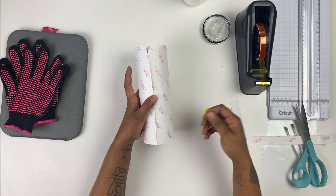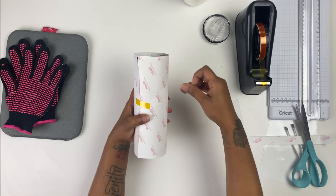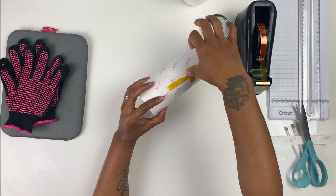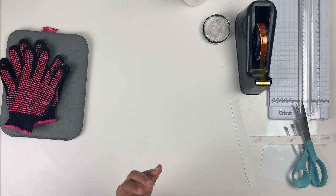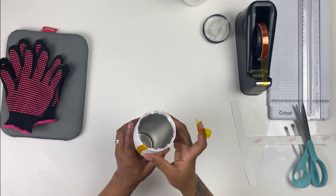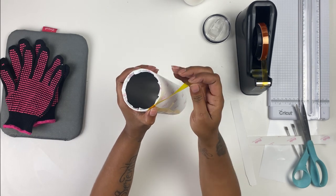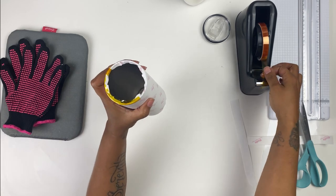What I like to do is tape the middle first. Make sure you're pulling it tight, then rub in the direction that you pulled the paper, and just continue taping everything, keeping everything nice and tight. Pull that inside and tape it down. When you're taping the top and bottom, you want to make sure you're going in the direction that you wrapped your paper. The way I like to do this is pull it tight and around so that it kind of curls up over the lip of the cup.